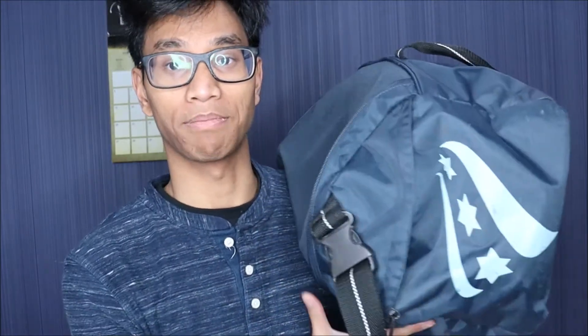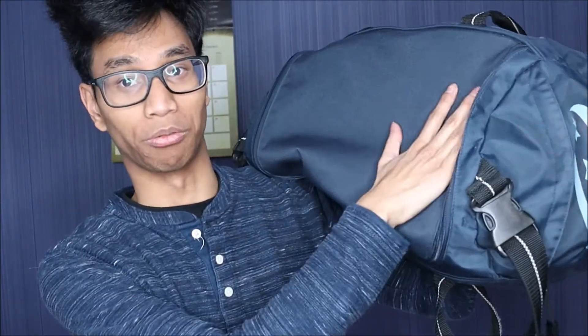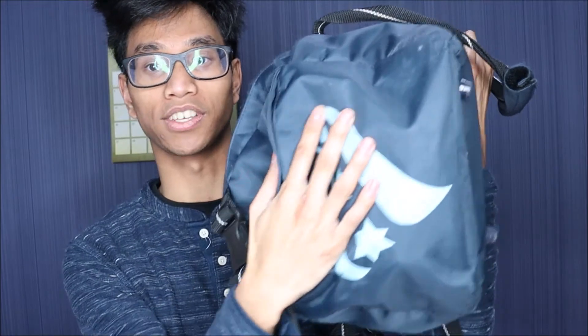So the bag consists of three compartments. You have the main one right here, and then you've got one on the side here and another on this side.